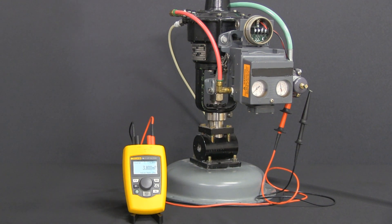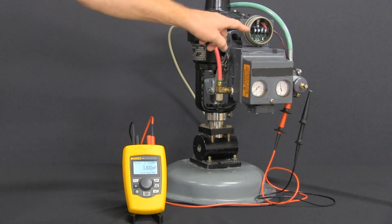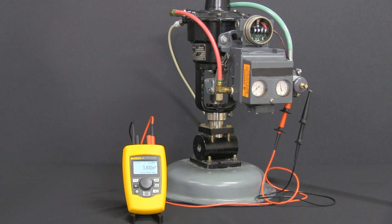The first thing you want to do is connect up your plus and minus terminals from the 710 up to the valve — red and black on your plus and minus side. Once you have that set up we can go ahead and configure the 710.